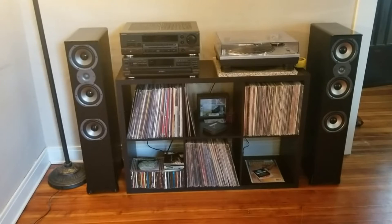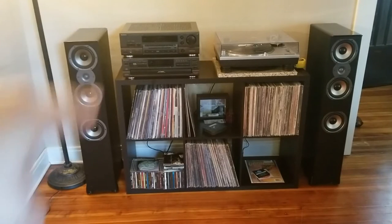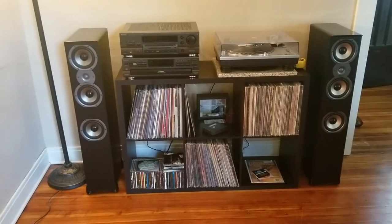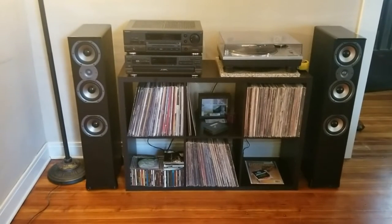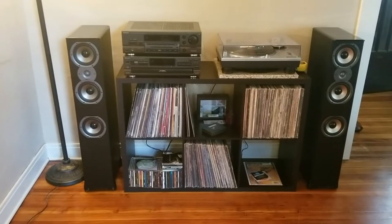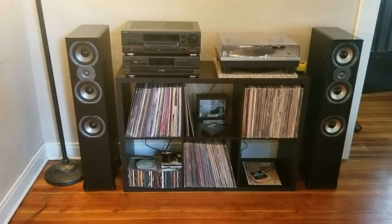I got my record player, I'm gonna get that hooked up to the receiver. Go ahead and check out the last video I posted — I believe it's on the stereo system itself. I got that off marketplace: Technics receiver and five-disc CD changer. I also have the tape deck but I'm not sure I'm gonna hook it up — it's a stacked system and it might look kind of weird with another stack on the left side. But I'll get the record player hooked up, get the speakers set up, and we'll do a little demonstration, so stand by.